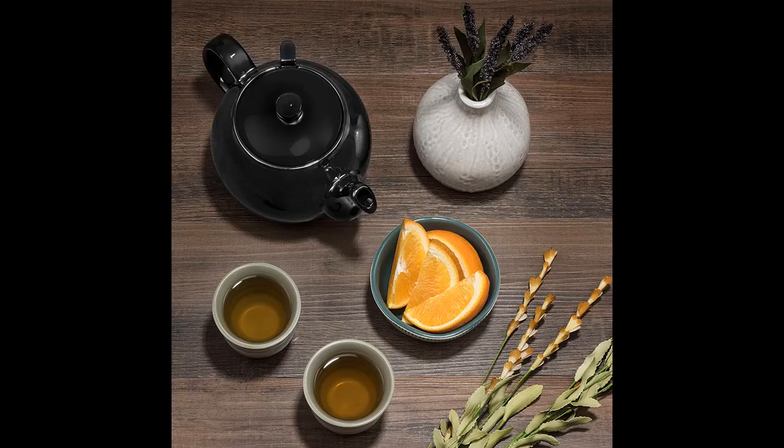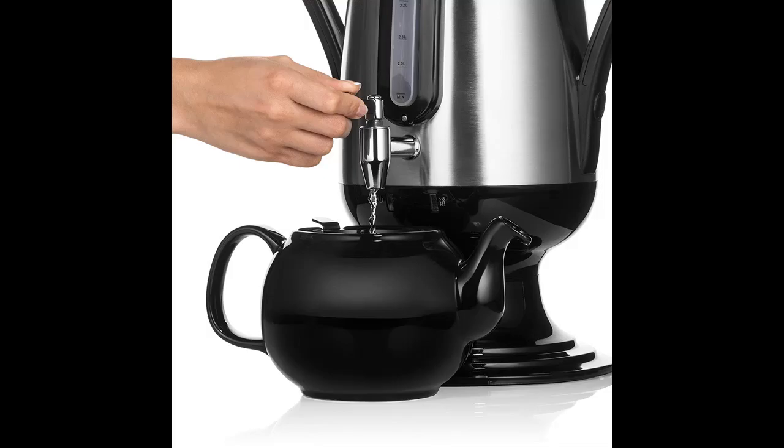Extra Fine Filter for Exceptional Full-Bodied Flavors. The built-in Saki Large Loose Leaf Tea Infuser has a merciless strainer. It extracts all the crispest savors to then release the most perfect, crystal clear tea.